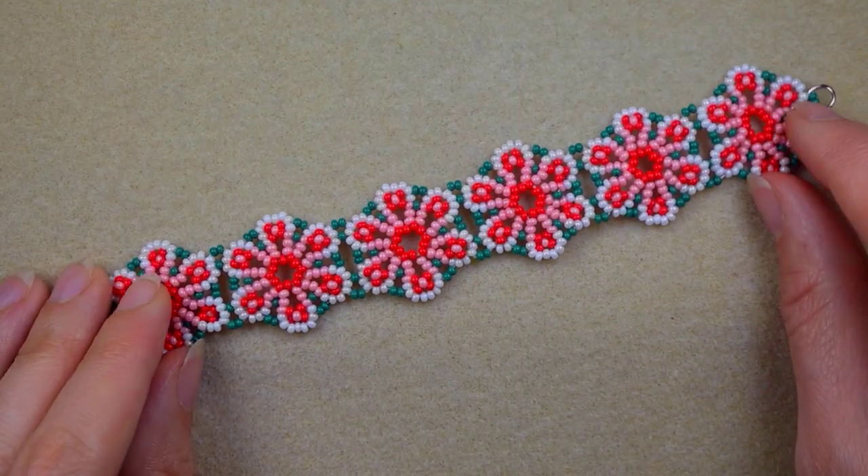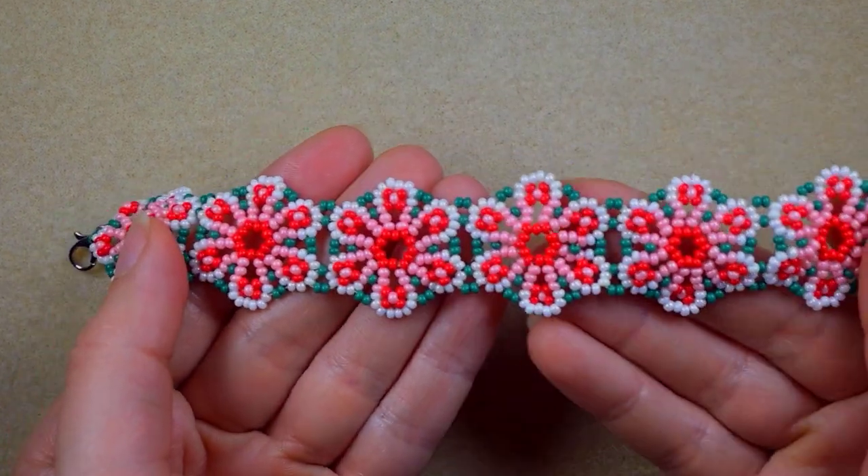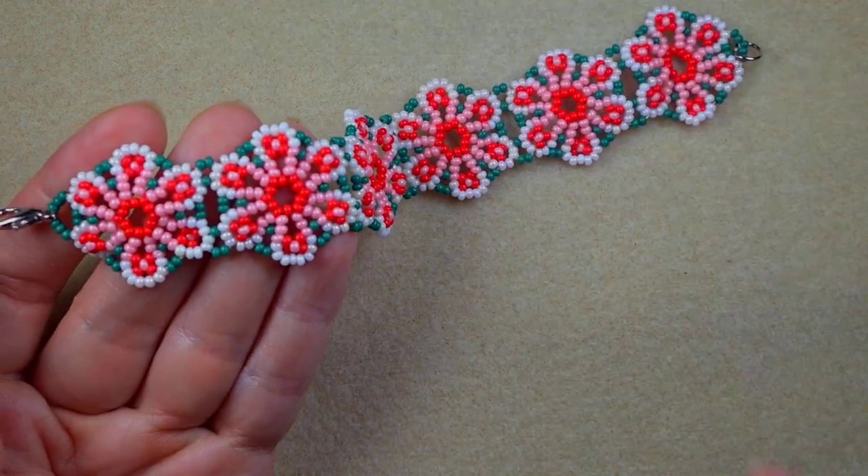Hi there you guys! I'm Teddy from Bijuteo Beading and in today's tutorial I'm going to be showing you how to make this summer flowers bracelet, and it is a beginner friendly project.